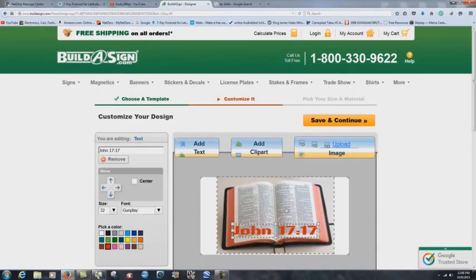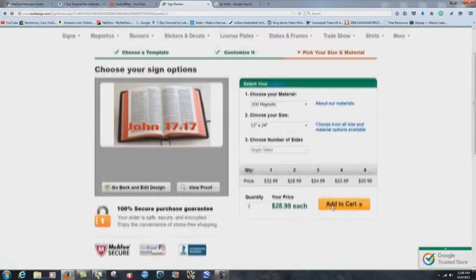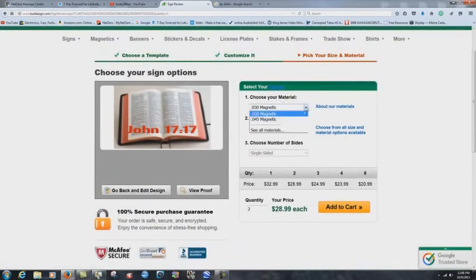It's a very good website with a lot of options. Hit 'save and continue' and you'll see 'choose your material' — this is very important. The thinner magnetic option I do not recommend. I got some of those and the thing actually peeled off while we were driving; the wind got under one corner and peeled it right off. I actually had to double-sided tape it onto the side of the car. Stick with the thicker magnets.